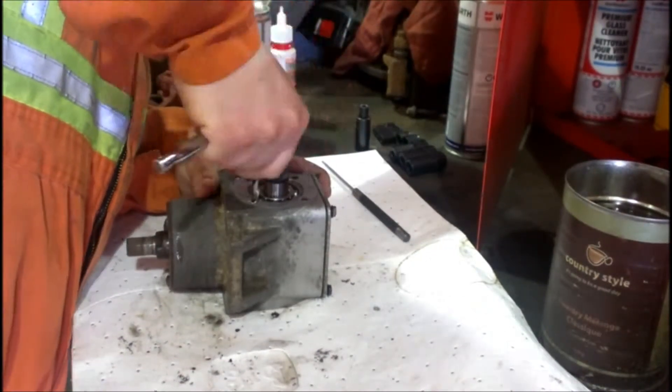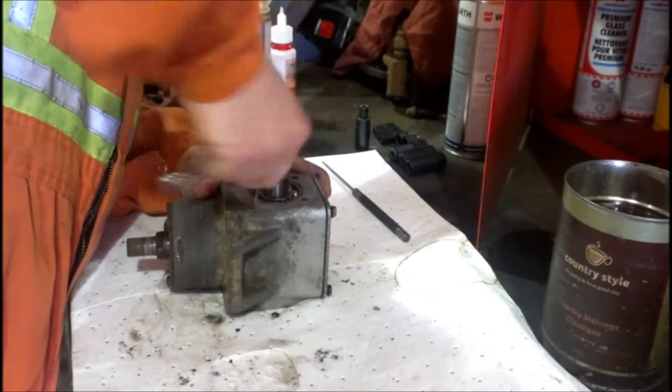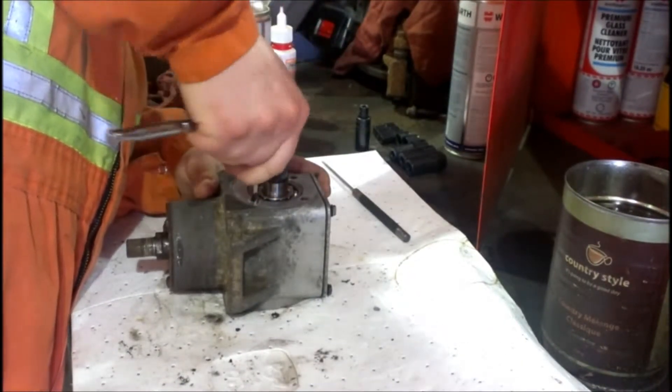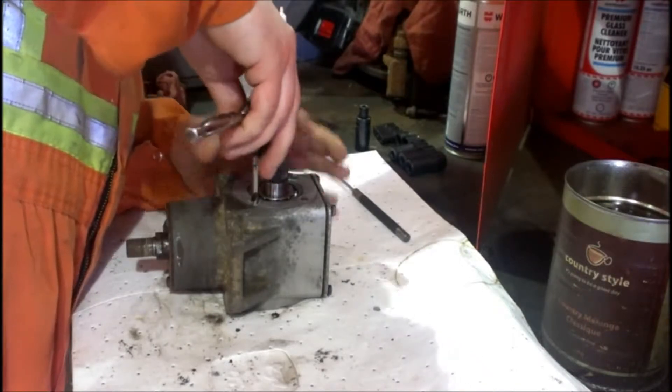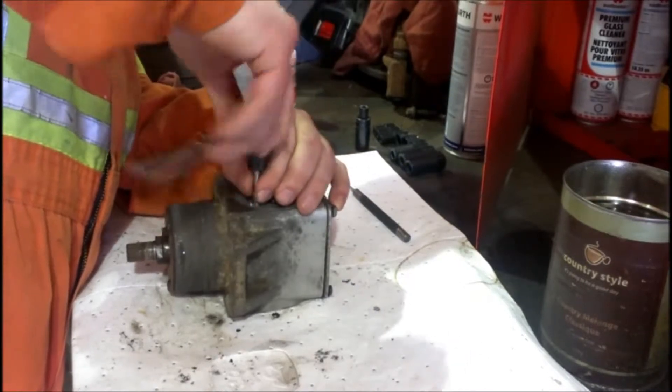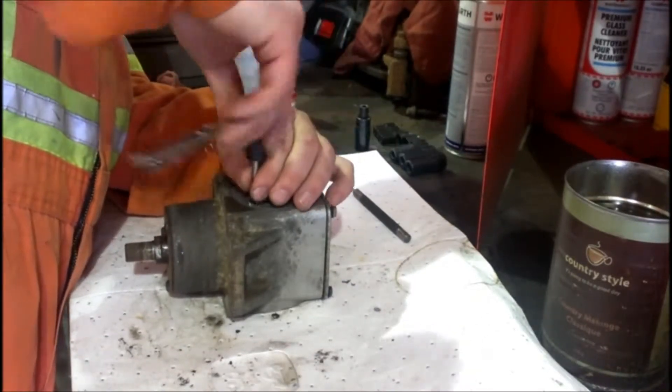You want to make sure you're going in pretty square. Alright, the hole's done.